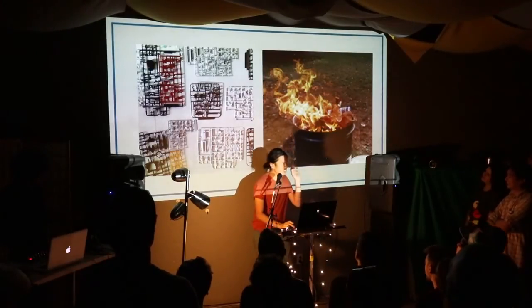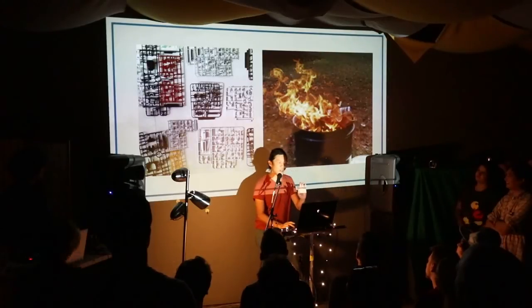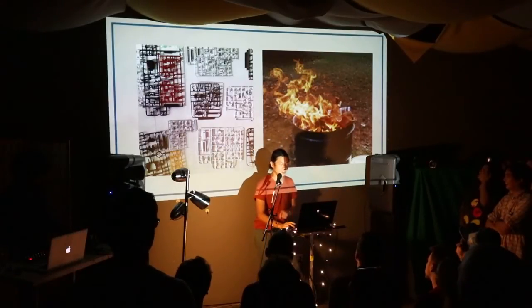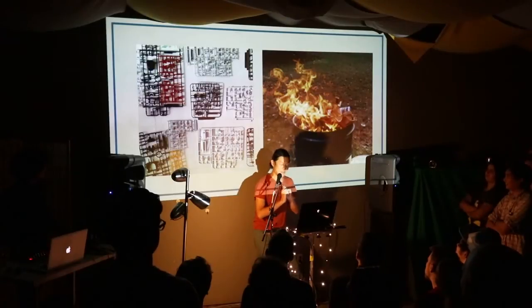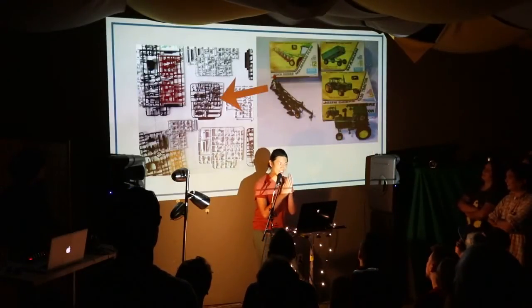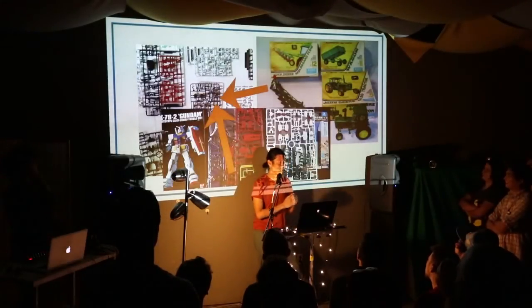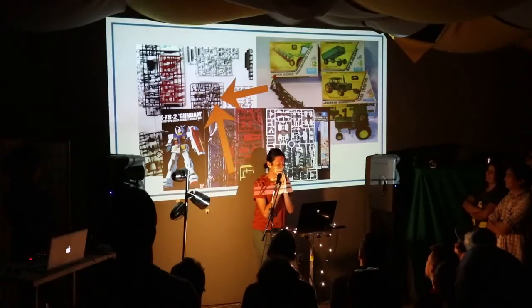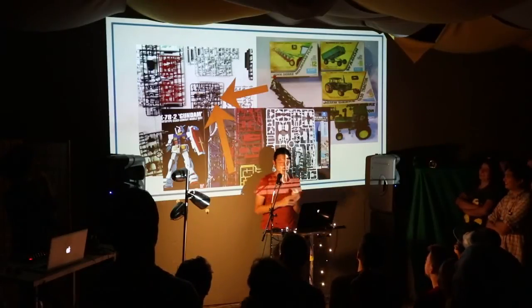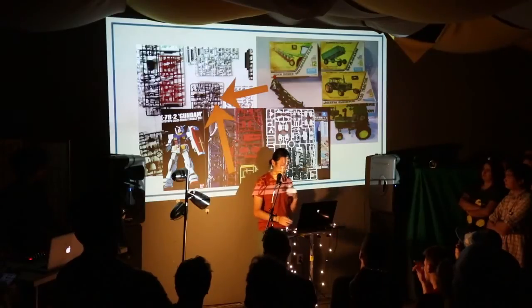And here's the gag: you then take other model kits and you add them to your own. Wait, what? So what's going to happen when you add in the pieces from that John Deere tractor, that wagon, that plow? What's going to happen when you add a piece of that Gundam robot? Kit bashing is when you take pieces from different model kits and you remix them in ways to create new things.